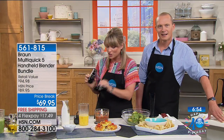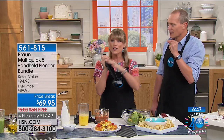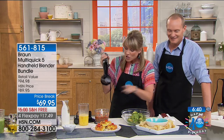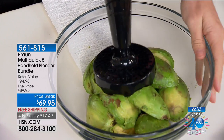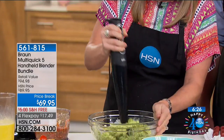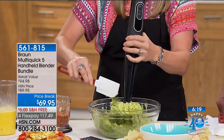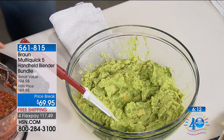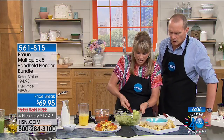All I have to do is pop off my chopper attachment and move to my masher attachment — you switch from one to another just like that. They're easy to pop on and off; you don't need an instruction manual. Now this is the masher — for potatoes, mashed cauliflower, guacamole. Look how light work it makes of smashing your avocados. In about eight to ten seconds I have my guacamole all mashed perfectly.